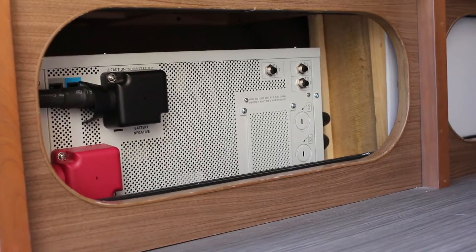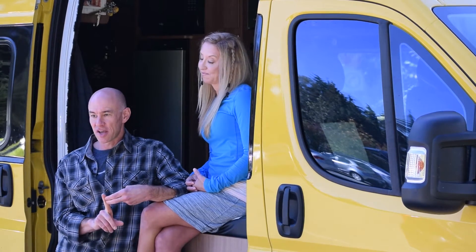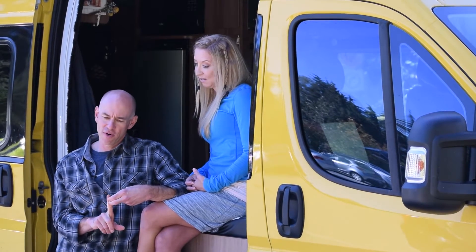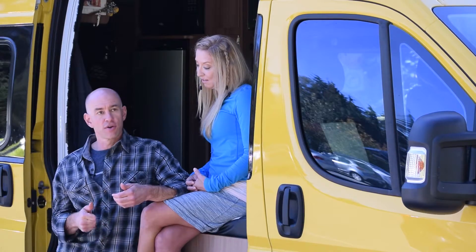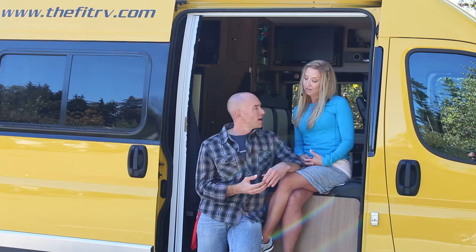We've got a Xantrex inverter that'll do anything up to and including start our air conditioner while running an induction cooktop, so it's got plenty of kick. And we've got 300 watts of solar on the top — the two things topped off.